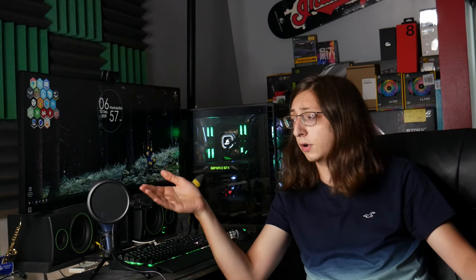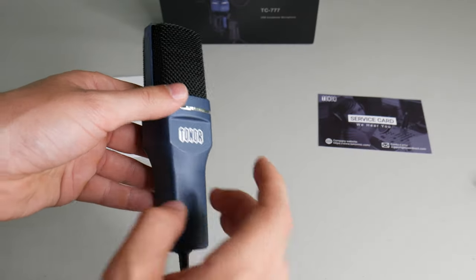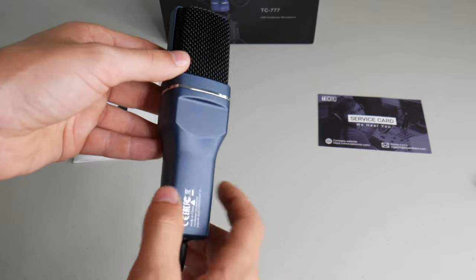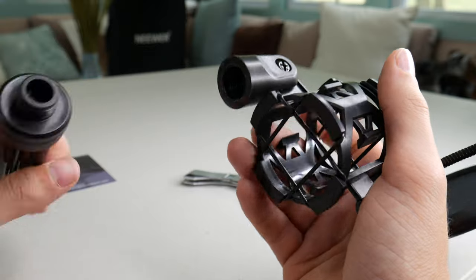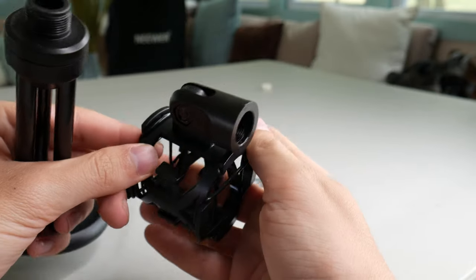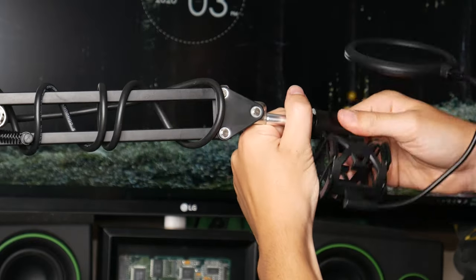Now, this is a cardioid microphone, meaning it really only tries to pick up sound directly from the front — nothing really around the sides or the back — which makes it really good for podcasting, gaming, and voiceovers, basically any scenario where you don't want to be hearing outside ambient noise. Unfortunately, basically everything is constructed out of plastic, such as the microphone body, the shock mount, and the actual thread onto the metal stand itself. That's something I'm a little concerned about in terms of long-term durability, but it uses standard sizing, so if you want to screw it onto something like a boom arm, you can definitely do that.